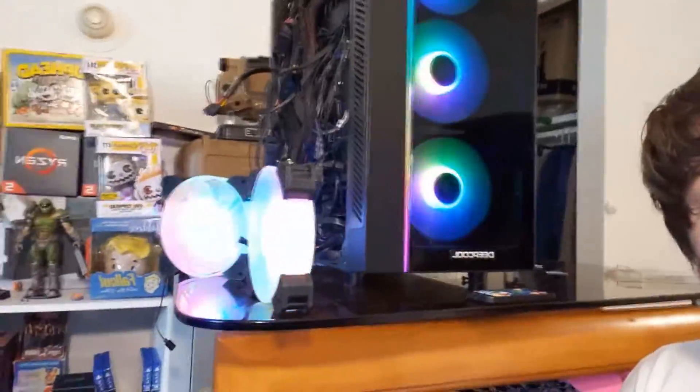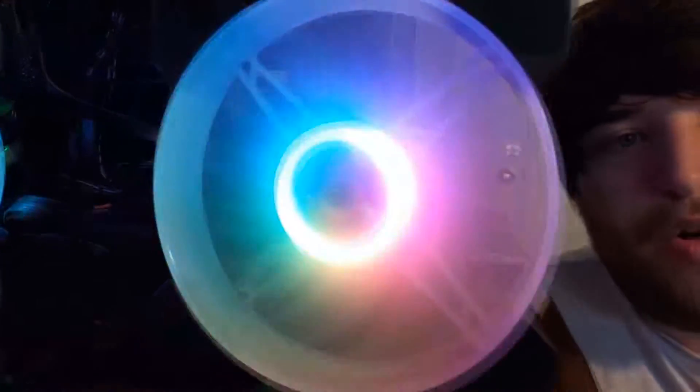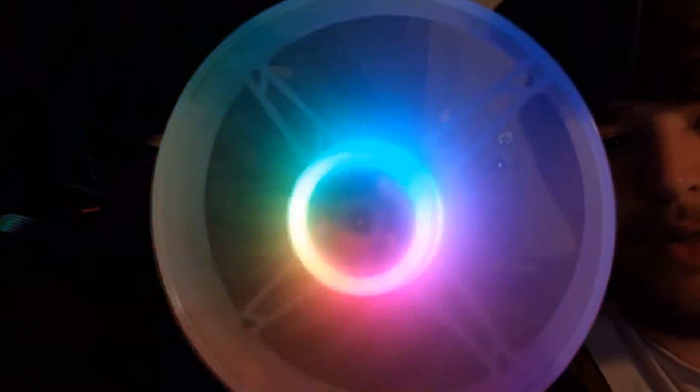What do you guys think about the Cool Moon RGB fans? Do you like them, or do you prefer the DIY Fabs? Are you a Deep Cooler fan? I personally love the Deep Cooler RGB fans and can't beat the DIY Fabs either — those things are just so good and you get five for 50 bucks. Thanks for watching, see you in the next one!